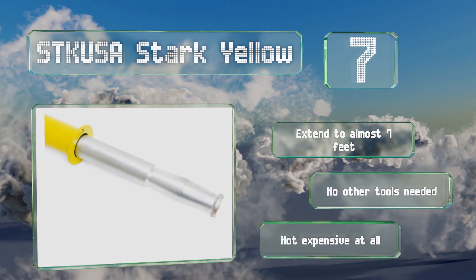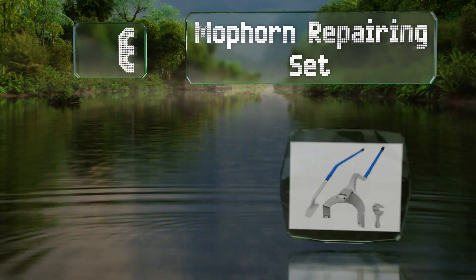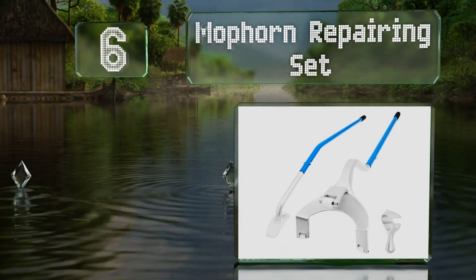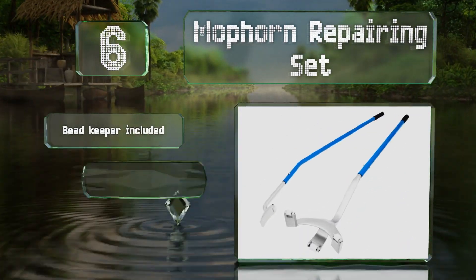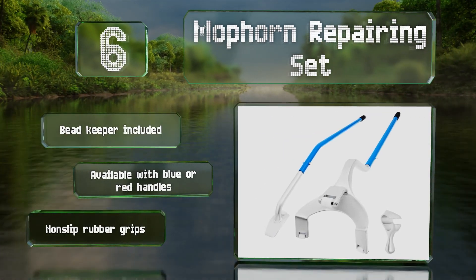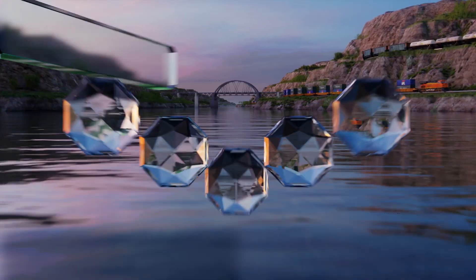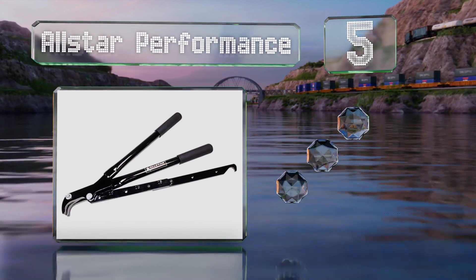Moving up our list to number 6, with the Mofon repairing set you can remove a tubeless tire and remount it in less than a minute. The components have powder-coated tubes and nylon wheels to help protect rims from damage. It comes with a bead keeper and is available with blue or red handles, both with non-slip rubber grips.